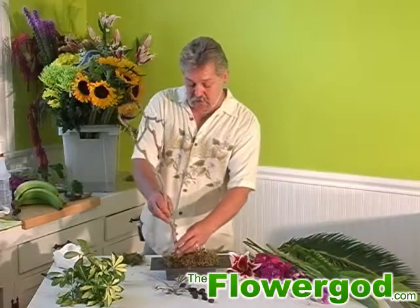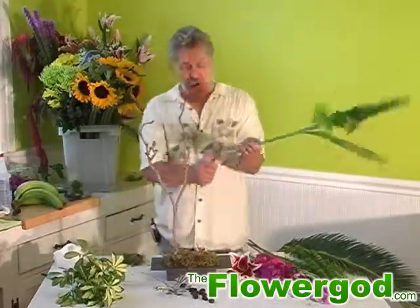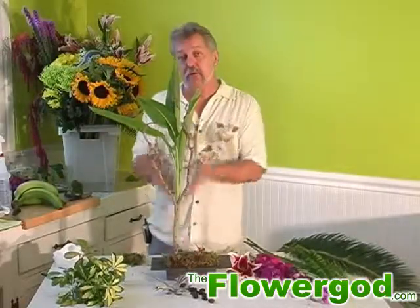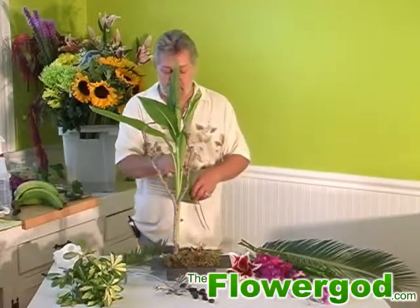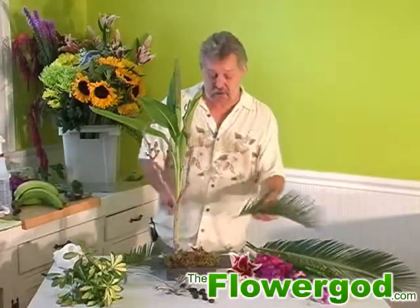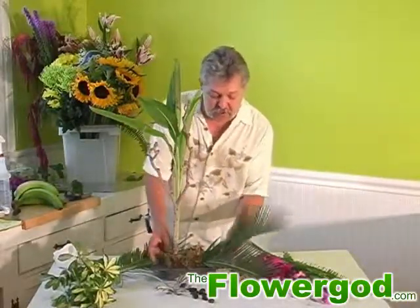We're going to start off by using our branch, going off to the side of our container — this is going to give us a little bit of height. We're going to keep this side a little bit lower and use some different foliages. Canis is a good foliage for height. Tea leaves are also a good one — they give you a flourish at the top with a slender stem. Now we're going to add a little bit of sago palm. If you spray foliage like this with a floral high shine, it really accents your bouquet a lot better. I've taken the tips off and we're just going to come out to the side here a little bit.